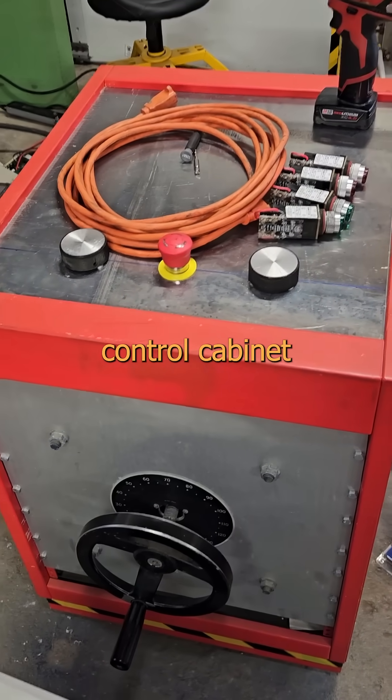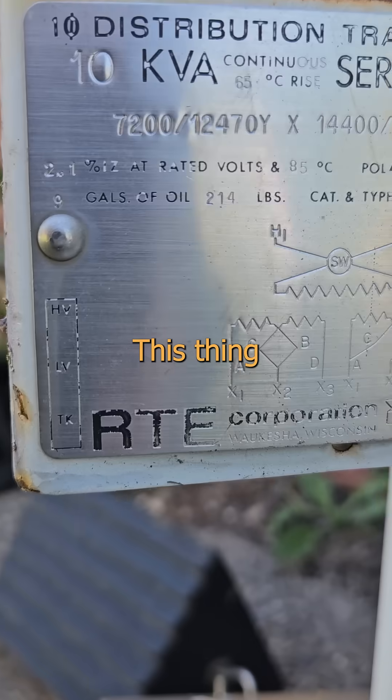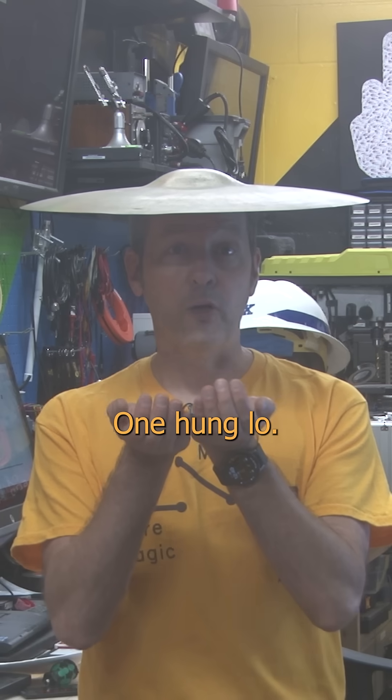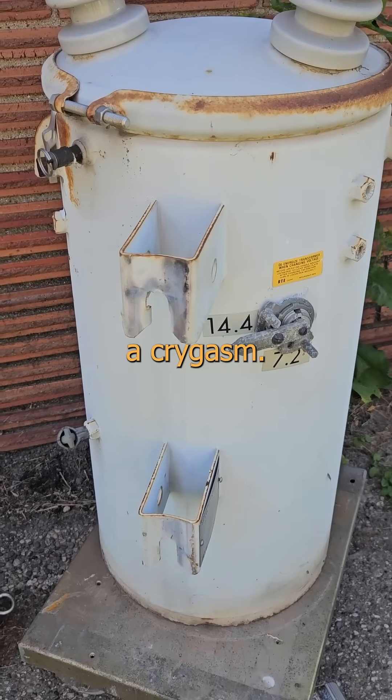I can throttle the power back at the control cabinet if you simply want some foreplay before cranking the energy levels up to grippy socks. This thing is designed to take as much of a pounding as my grandmother's spanking bench, and trying to move it will give you a Chinese hernia — one hung low. So for this bit of kit, I just want to duct tape a brick to the gas pedal and hate fuck this can to a crygasm.